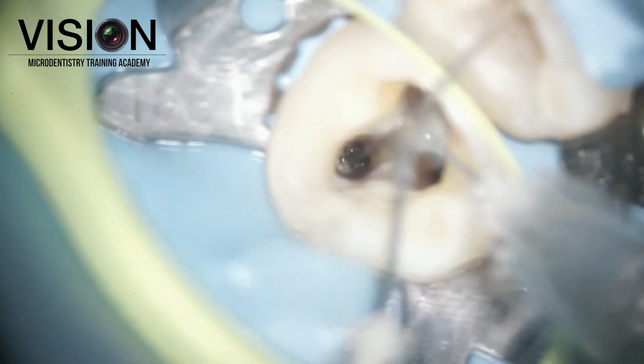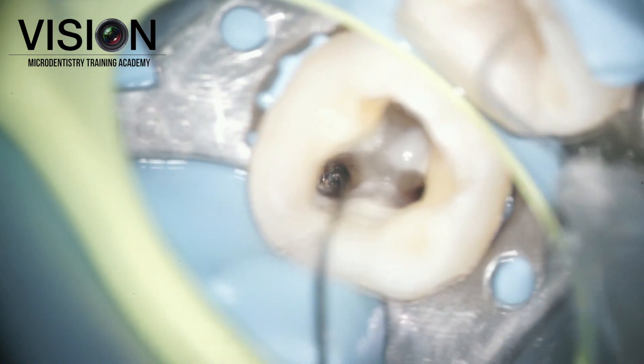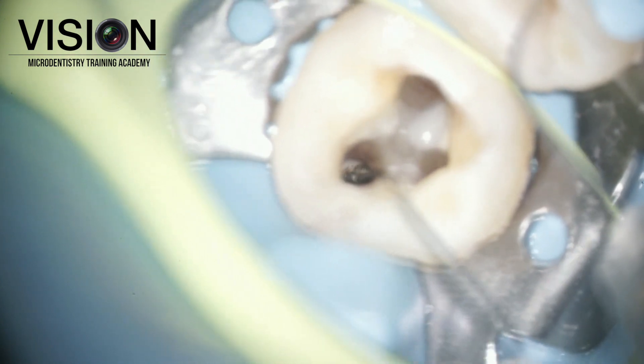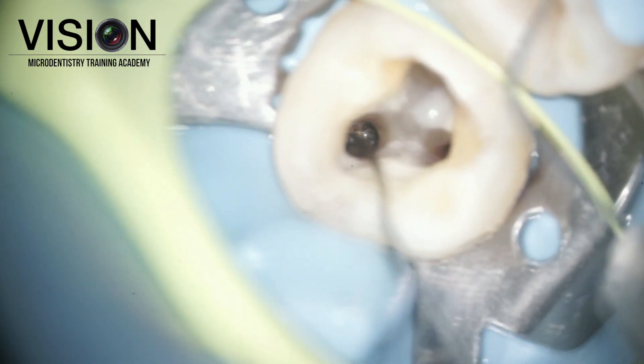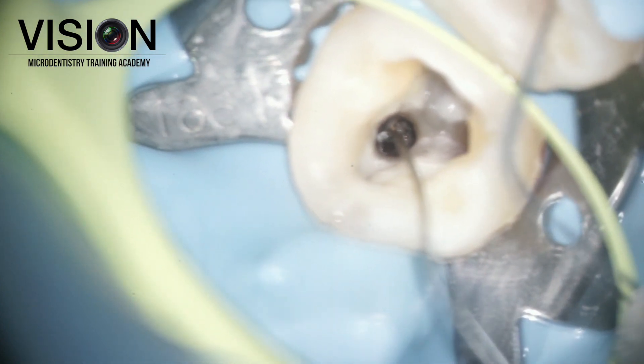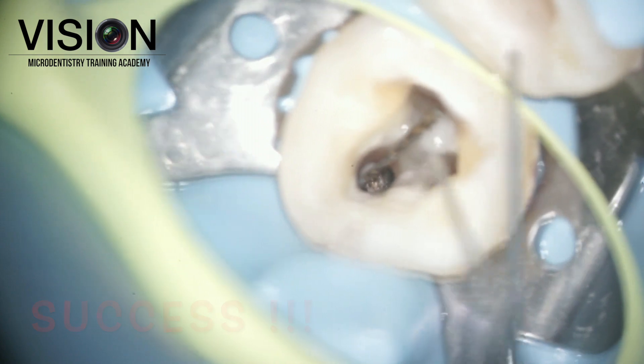You can see the loop being encircled around the head. Once it is firmly secured inside, we tighten the screw on the BTR pen and give a firm tug in all directions. As you can see, we can already see the movement on the head of the instrument. The instrument immediately pops out.